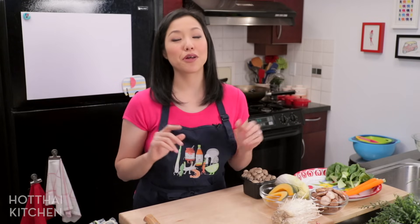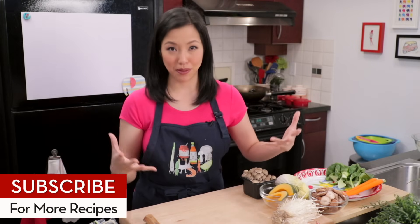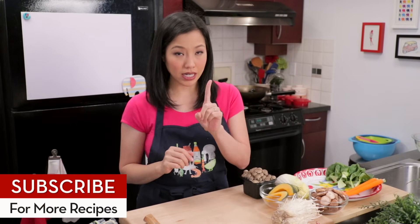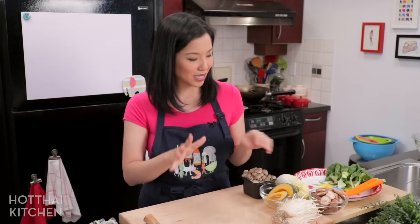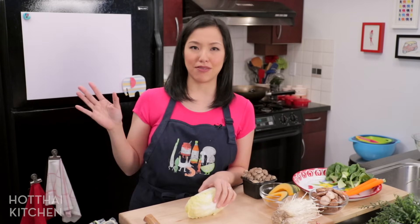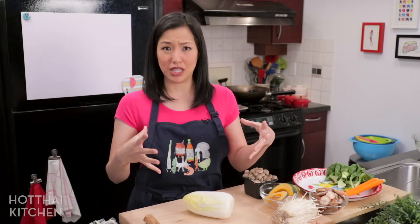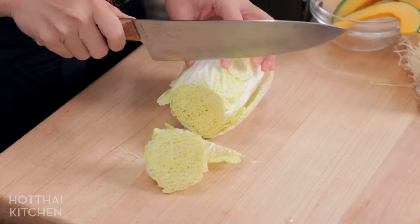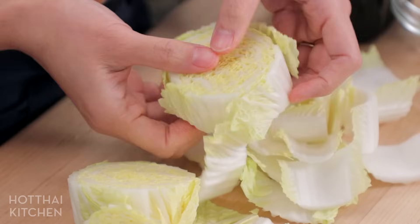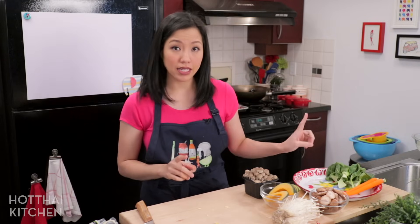This brings me to the Hot Pot 101 segment: how to build a well-composed hot pot platter. Starting with vegetables — number one, leafy greens. You want at least two types of leafy greens: one dark green and one light green. The light green that I think is an absolute must-have is napa cabbage. Cut them into chunks about an inch to an inch and a half, and separate them into small pieces.